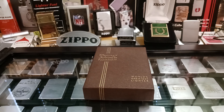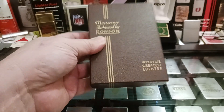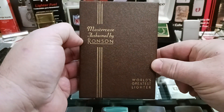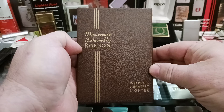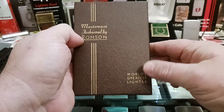Welcome to Zippo Lions Den and thank you for tuning in. In this video I'd like to show you a kind of recent antique store pawn shop purchase. It is a master case fashioned by Ronson, world's greatest lighter.